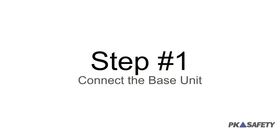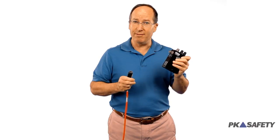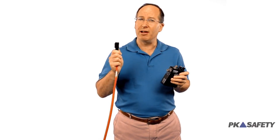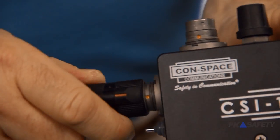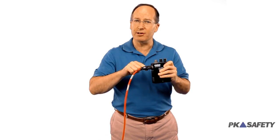Step one: connect to our base unit. This is battery-powered, so there's no power cables. It's intrinsically safe. On the other end, we have our military-grade connector, gold-plated contacts, O-rings throughout. Simply push it together, give it a quick twist, and it's connected. Everything we do is going to be using this same connector.